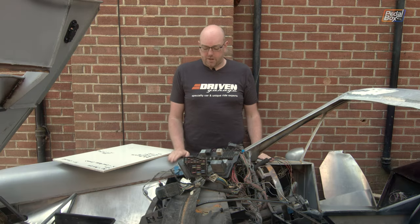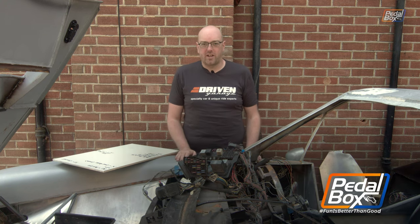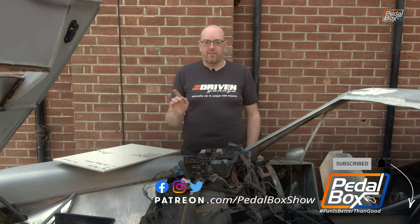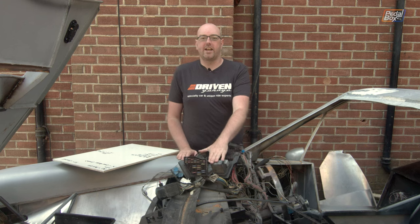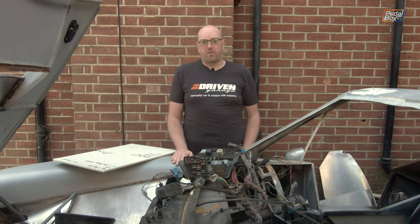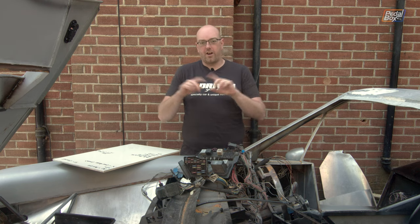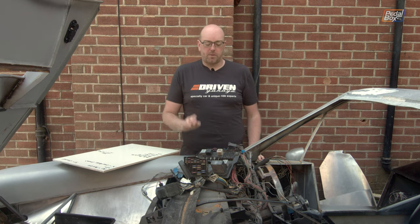Welcome back to PedalBox. In this episode we are doing something miserable to combat the glorious weather we've finally started to receive. We're on the shaded side of the house so it's not going to be too horrendously warm, but we need to dig into all of this wiring. If you haven't already, do like the video, subscribe, and check out some of the other work we've been doing. If you do subscribe make sure you hit the little notification bell so you get notified every time we do more work on this or any of the other cars in the fleet — and maybe we'll get this running soon, no promises.